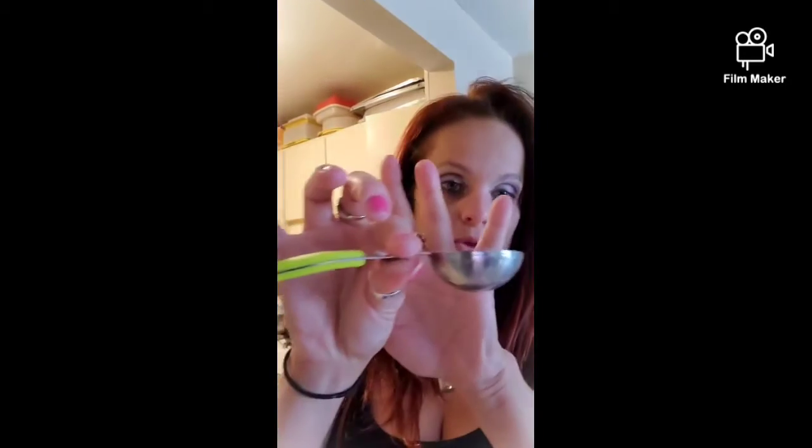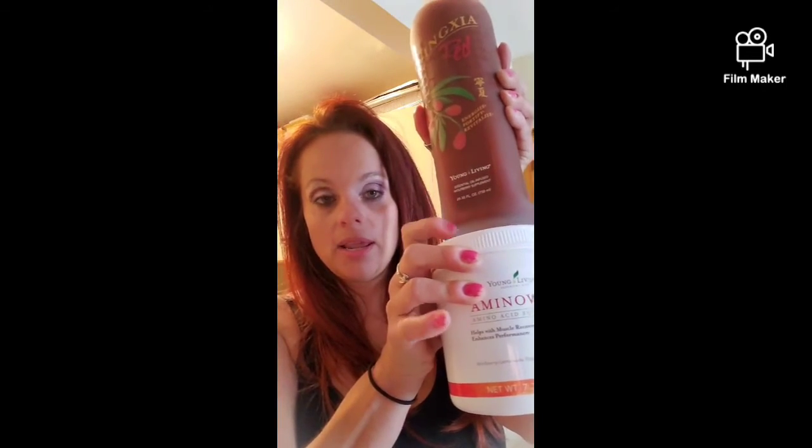Two tablespoons — which is one ounce — of Nature Red, and you're going to drink two ounces a day. So why half a scoop and one ounce? Because we have to drink water along with this, which supports all your body systems as a complete antioxidant. I cannot say enough about Nature Red — when I first started people told me to buy it, I tried it, and I don't do without it now.